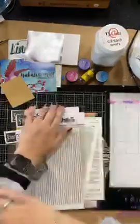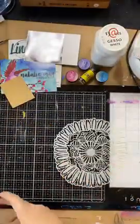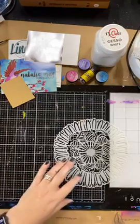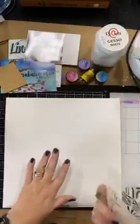Pour yourself a coffee, have a bit of a sit down and I will talk through what I'm going to do with this project. So this time I am using the marshmallow cardstock again.